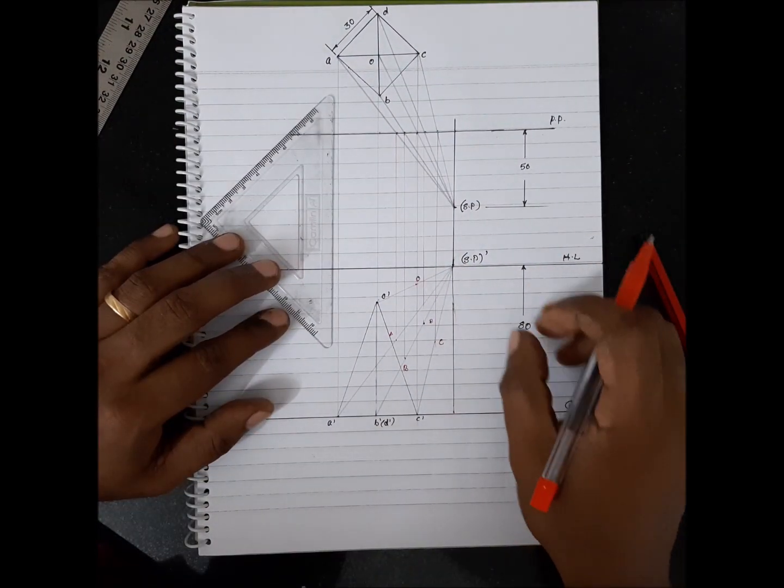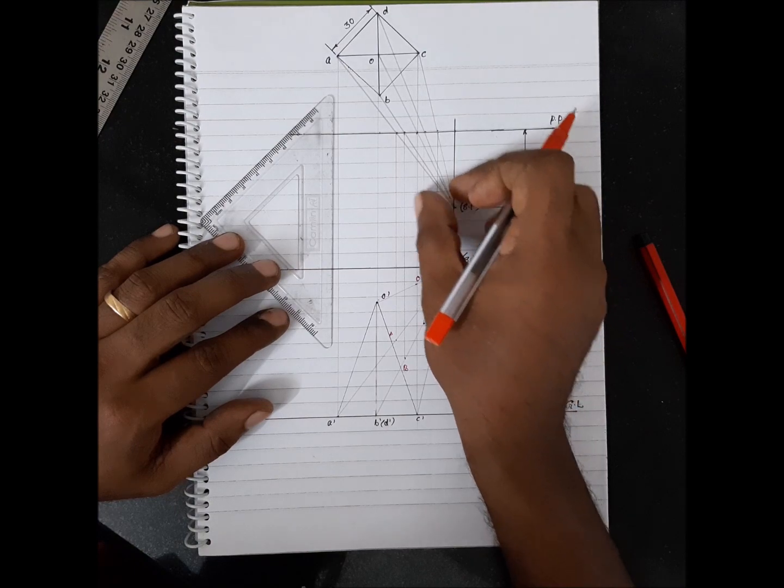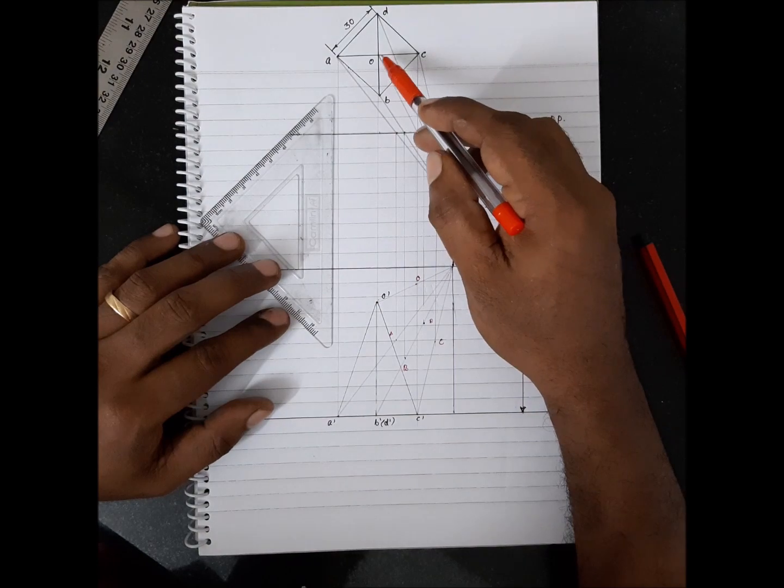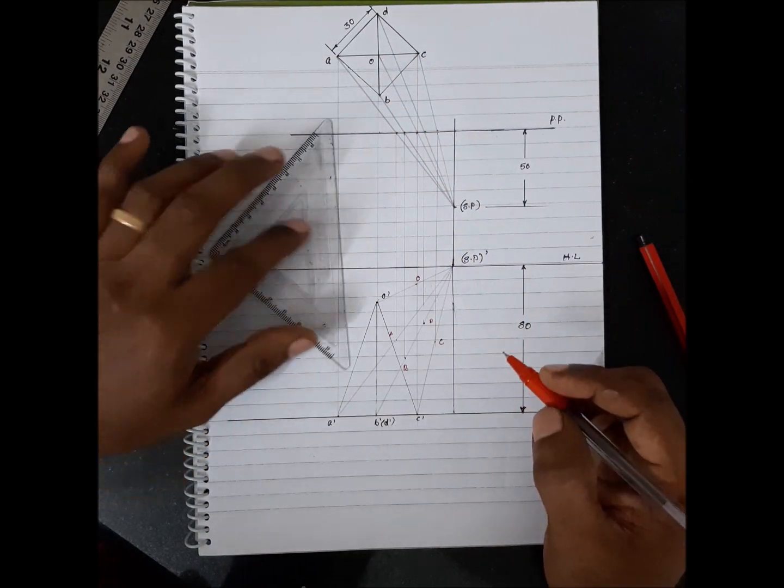Now, how do you connect? From SP, this is your view. You can see O, B completely and OPC completely. You can connect those.